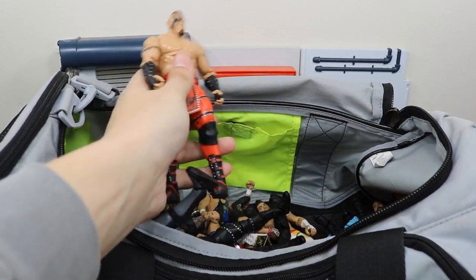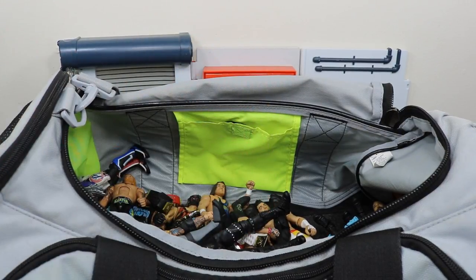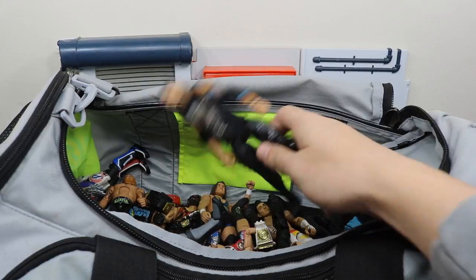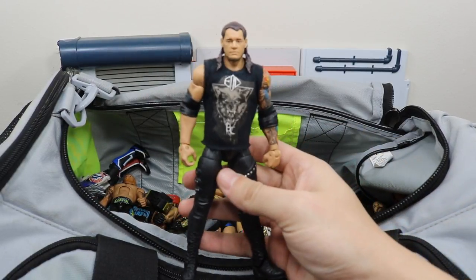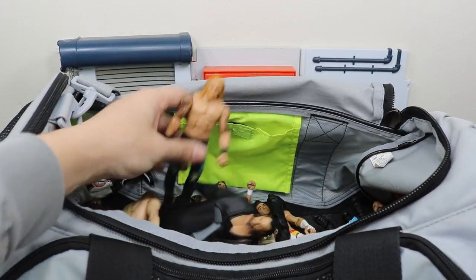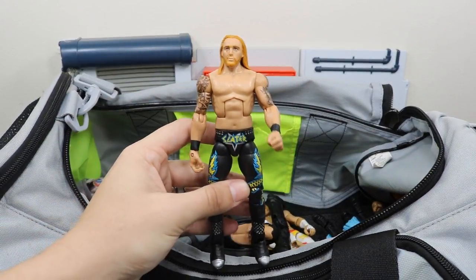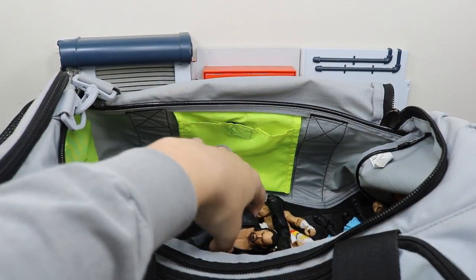We have the other half of The Ascension right here with Konnor — Elite 47.5, very nice figure. We have Baron Corbin in his End of Days shirt, which should be the end of his days in WWE. Next we have the Elite 25 Heath Slater — I need to get the new Elite 53, very behind on that.